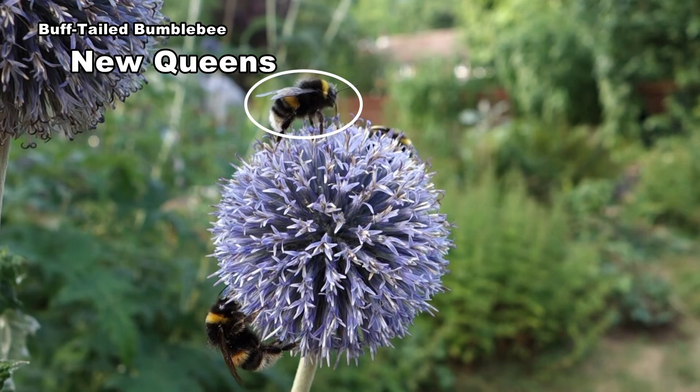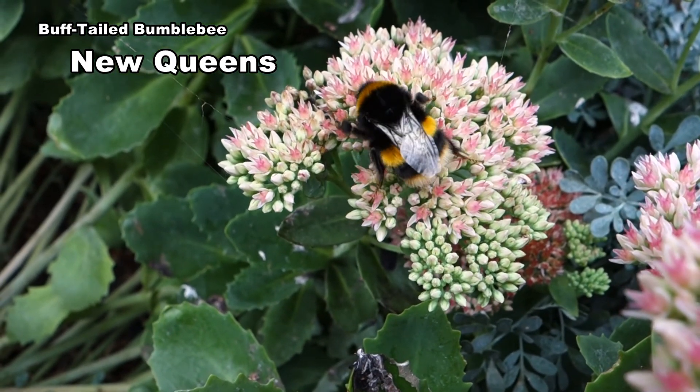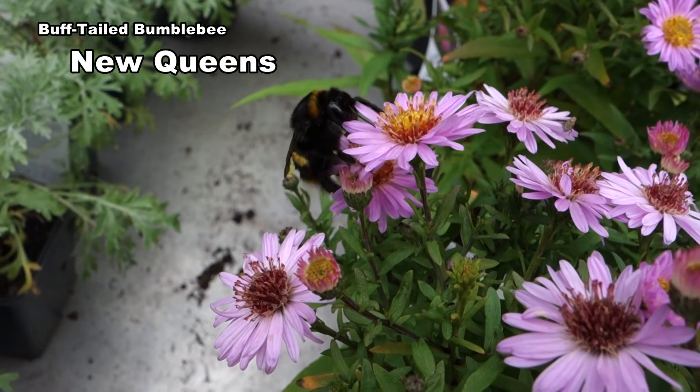The male, circled, is a lot smaller than the queen. New queens forage for themselves obtaining nectar — they need to put on enough fat to sustain them through the winter.